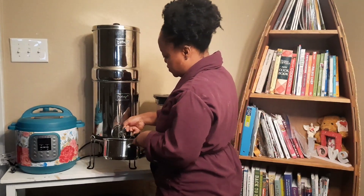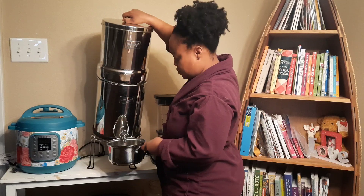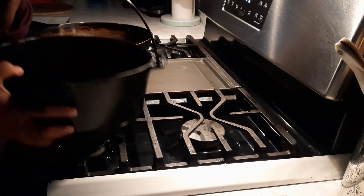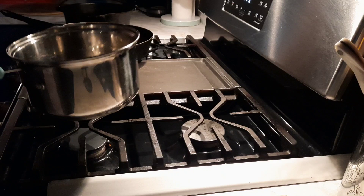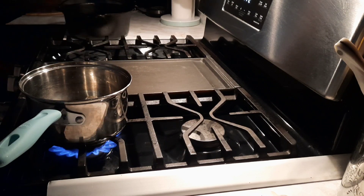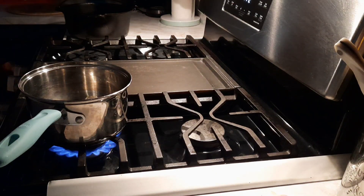This morning I'm filling up a pot and I'm using water from my Berkey. This is our water filtration system so that we can have filtered water. I do not have a kettle any longer because it rusted, so I can do it the old fashioned way and use a pot to boil my water.